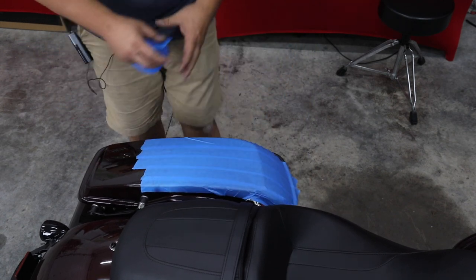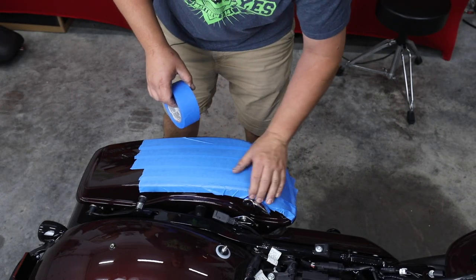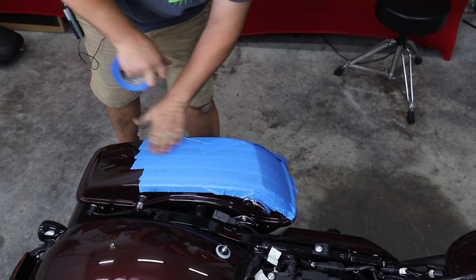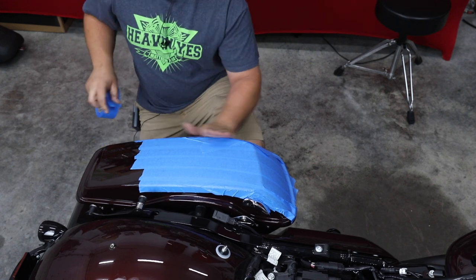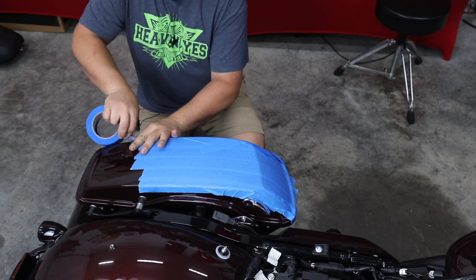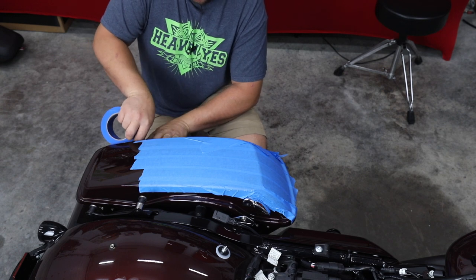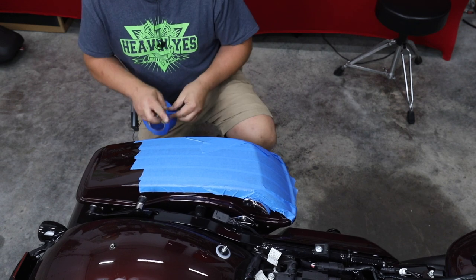I'm going to go ahead and remove this seat for a better visual so you can see it better. I took the seat off so we'd have a better view of what I'm taping and what exactly we're cutting. We're just going to do the first probably two-thirds of the bag here, because we're not going to be doing anything in the back that could possibly scratch it. I've done this process with the bag off the bike, but after doing many bikes, I feel it's a lot better to do it with it still installed — it holds it really good and steady, and it doesn't take two people that way.